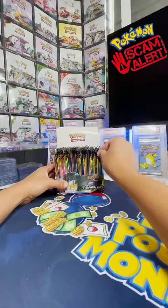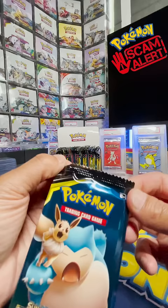The packs feel very, very loose. There's too much room in there. On the back, there's not a lot of text like there should be, and look at the crimp. The super jagged cut pattern is a very telltale sign that this pack is not real.